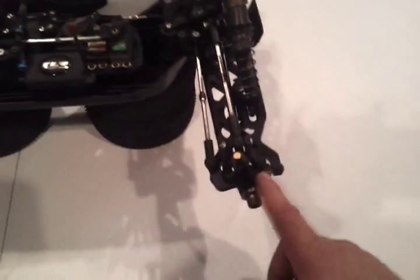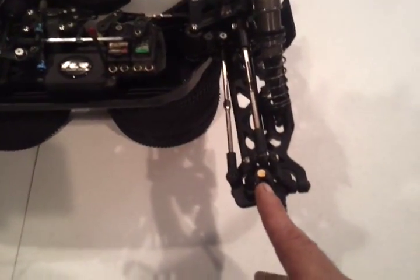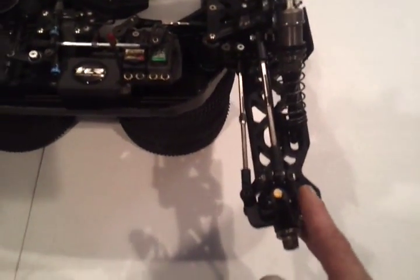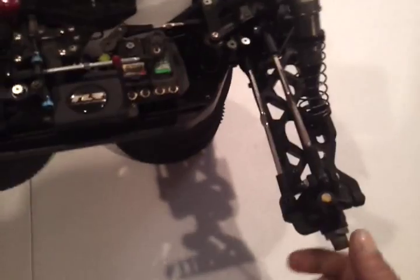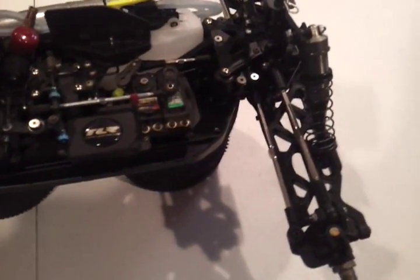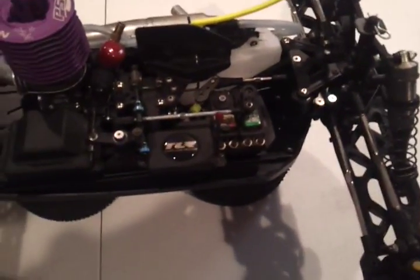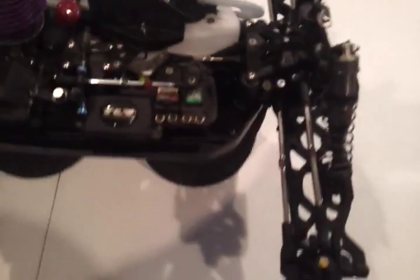Right now, this is the stock spindle and knuckle. They have the 12 degrees increase on the caster. I don't remember what the stock is — I don't know if it's 10. But that kind of helps you a little bit. The buggy, Truggy, whatever, will be more stable in the straightaways. I think that's the reason why we were all upgrading to that.